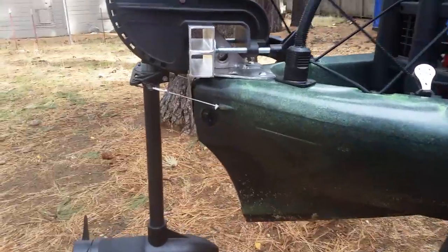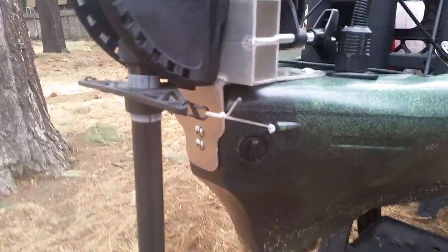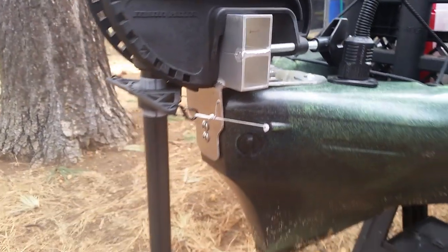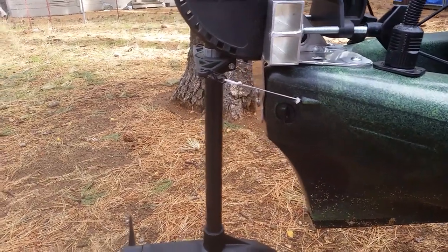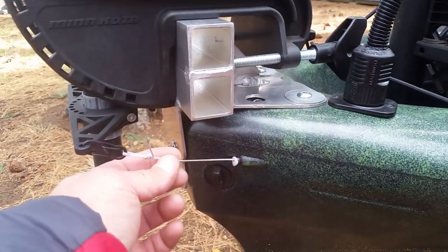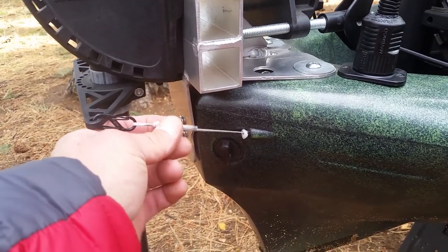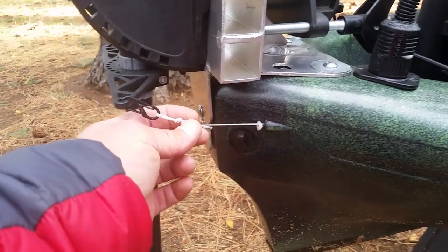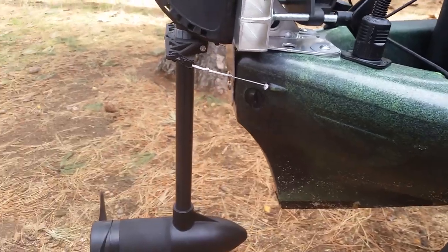I wanted to use the Wilderness Systems factory steering options. The boat came with the tubing required to put cable in for a factory rudder system, and I did in fact use the factory rudder pedals and the factory cable channels. This is an upgrade from the original cable — this is Hobie rope, and if you're familiar with Hobie stuff, they use this rope for their steering, rudder, and rudder hoist.